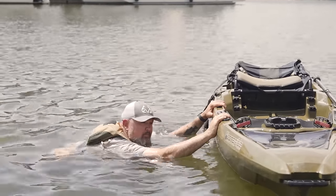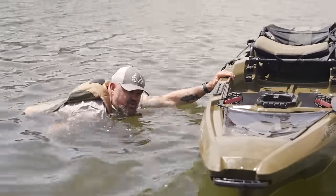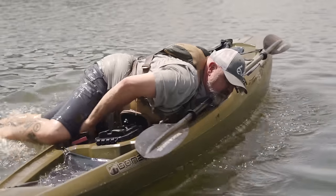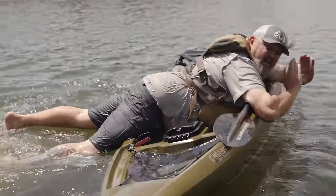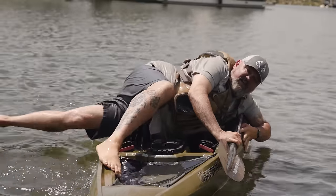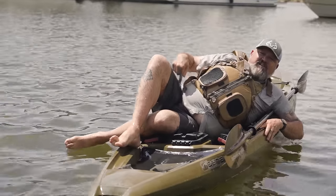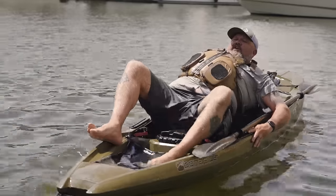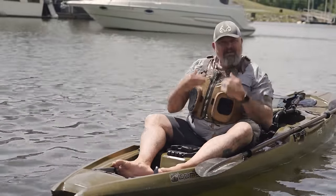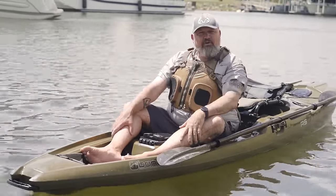What you want to do is what I call the Superman pull. You're going to lay out flat if you can, let the PFD get your torso up, grab the side of the boat, and jet yourself up onto the boat so that you get your body over the tipping point. This is the belly portion. You're going to bring your legs in, rotate to your butt. Your butt doesn't have to be in the seat — you just need to get your butt in the boat, bring your legs around, scoot up, regain your composure, get into the seat, and you just recovered from flipping your fishing kayak.